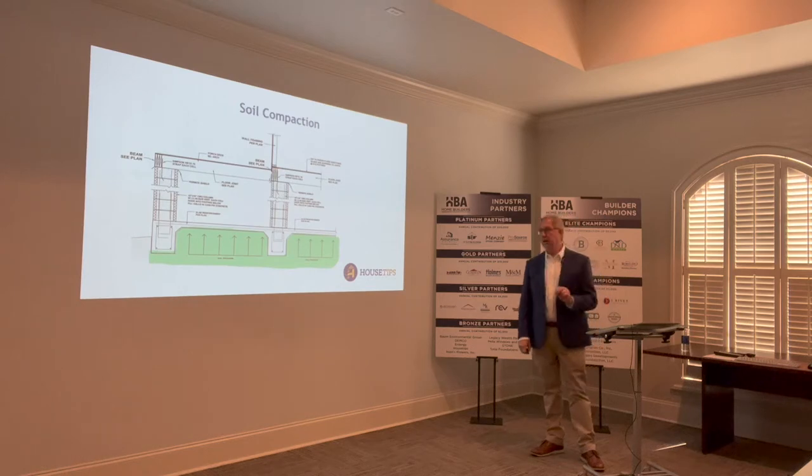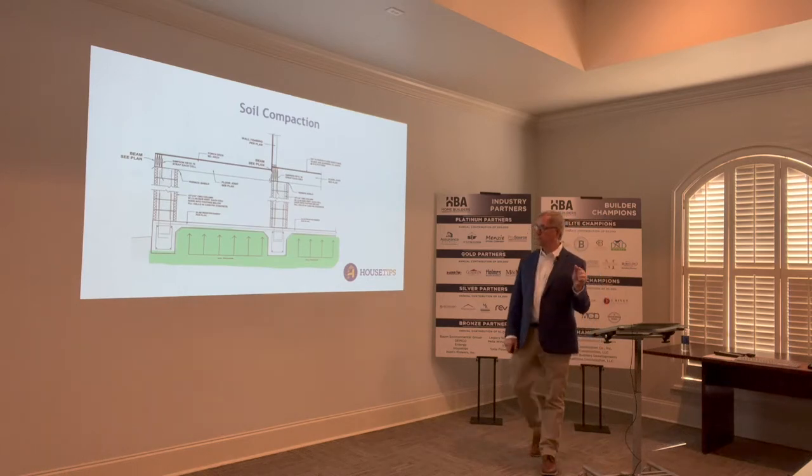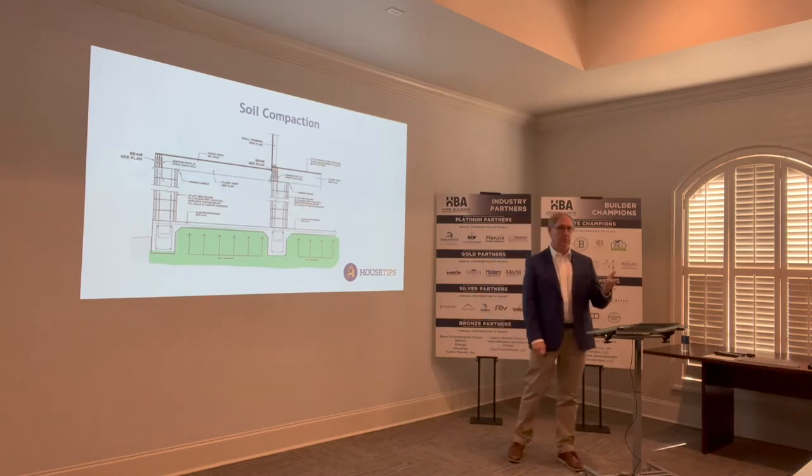So with that, I'm going to ask the contractors: how do you prep the ground soil when you're fixing to put up a building? What do you do?